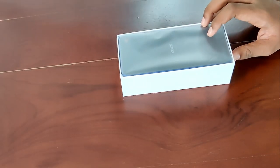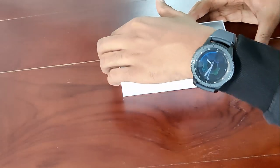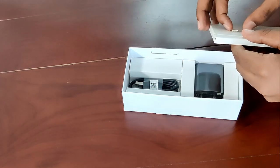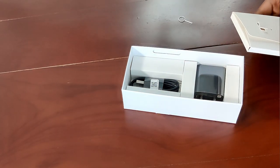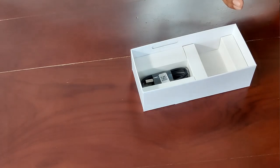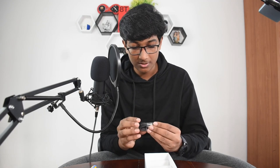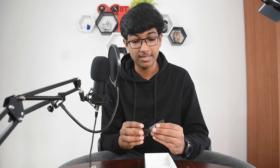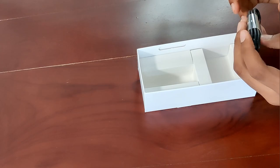So here's the phone on top — let's set it aside. Inside the box we have the SIM injector tool and some paperwork. Here is the 10W charger for the phone. We also have a USB-A to micro USB cable. Guys, it's 2020 — that's a bummer. That's pretty much it; there's nothing else in the box, no case or anything.